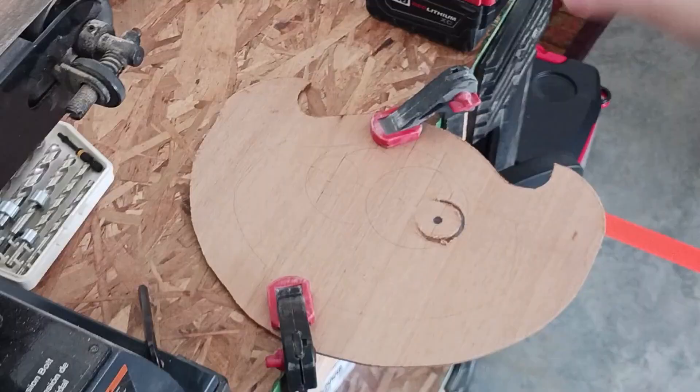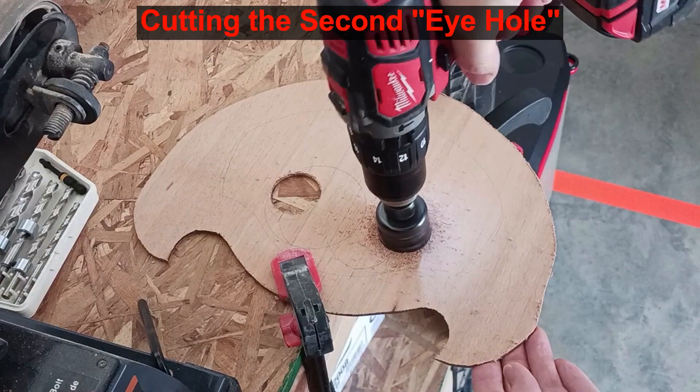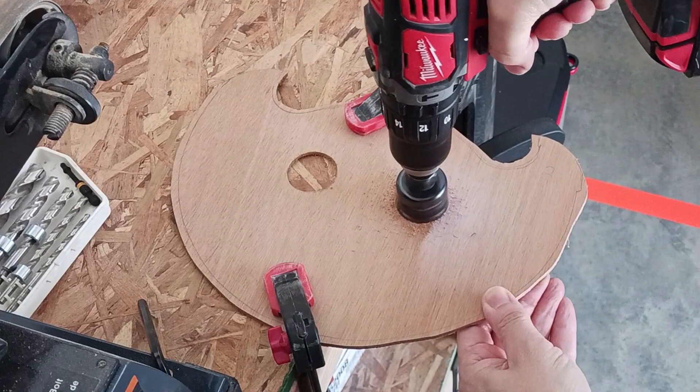I use a hole saw to make the initial cuts. Then I use a hand jigsaw to cut the sharp corner curved part. These holes are later refined with files and some sandpaper.